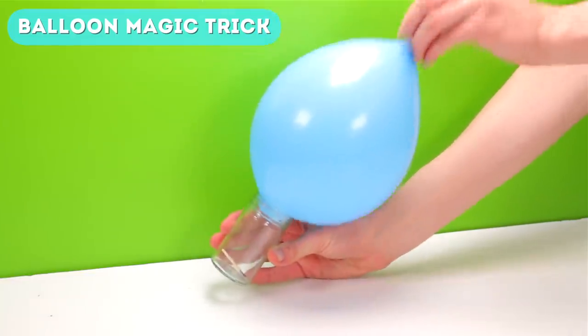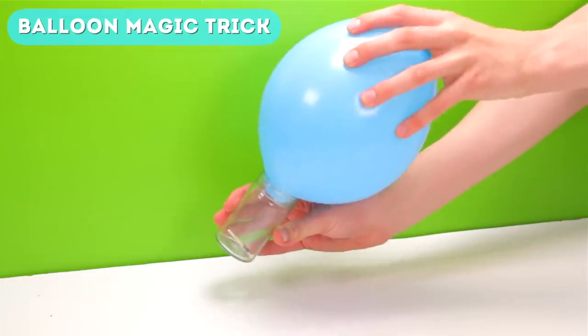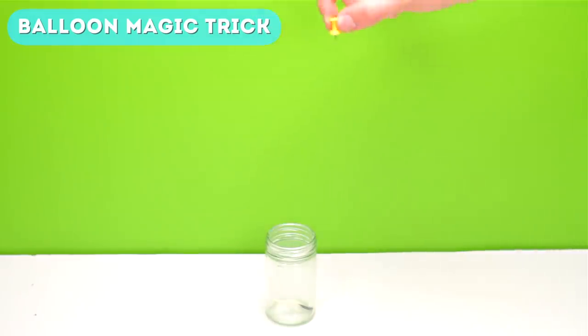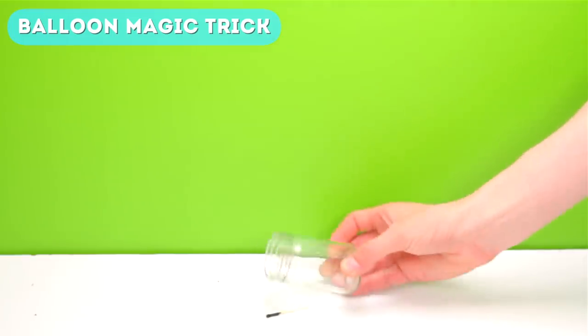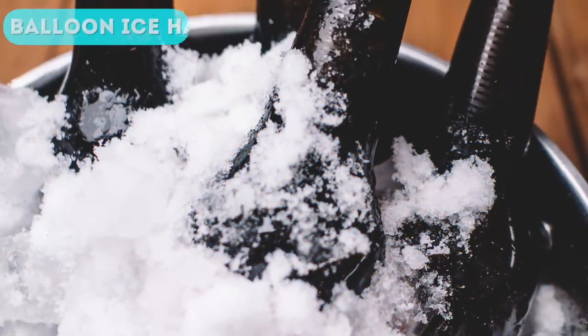If you try to pull the two apart you probably won't be able to, unless you're very strong. The way this works is the lit match needs oxygen — that's why it sucks all the oxygen out from the gaps between the balloon and the jar. This presses the balloon into the jar, making it stuck. But don't worry, if you need your jar or glass back, simply grab a pin and pop the balloon.